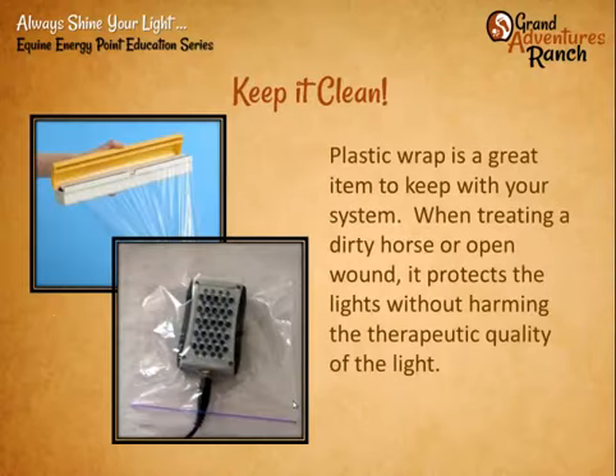Keeping it clean: I love carrying saran wrap and little baggies to therapy sessions. You never know when you'll have to treat an open wound, a particularly dirty horse, or work in an area where it could accidentally get wet. All you have to do is stick the cluster head in a baggie, or take a little saran wrap and wrap it around, or put the saran wrap around the wound of the horse. The light will go right through the saran wrap — it doesn't change the therapeutic quality at all.